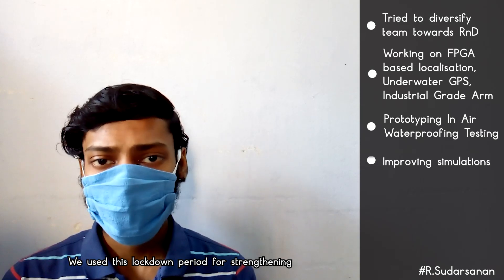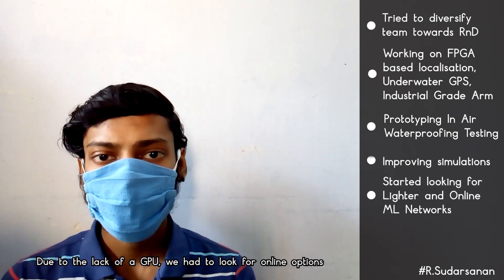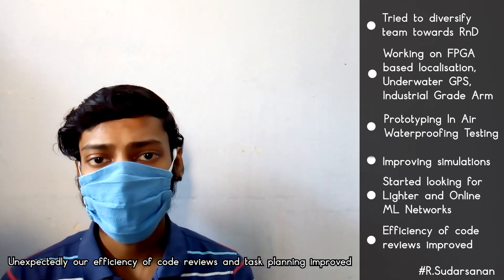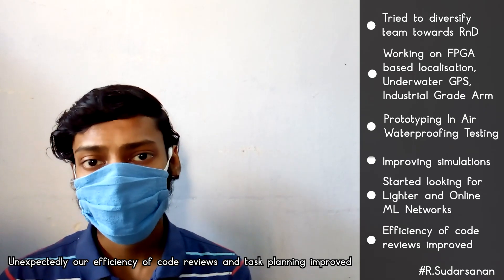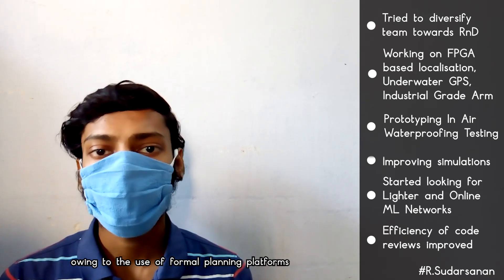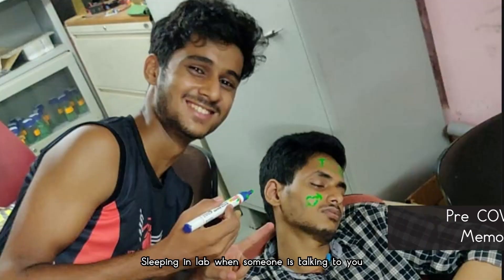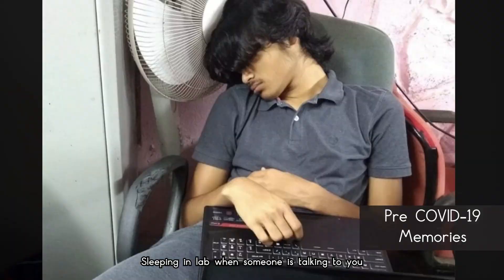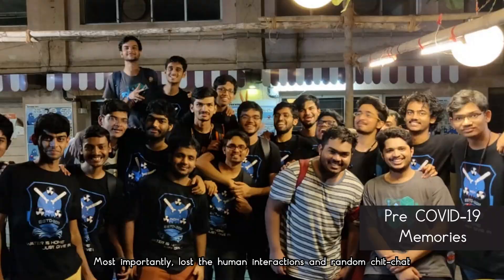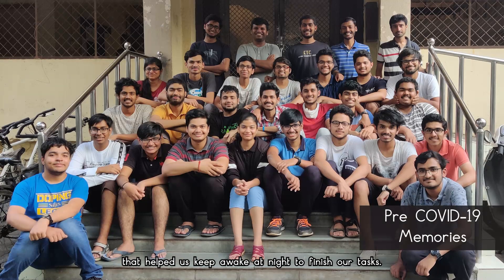We used the lockdown period to strengthen and expand our simulation capabilities. Due to the lack of a GPU, we looked for online options and lighter networks for ML training. Our efficiency in code reviews and task planning improved, owing to formal planning platforms. On the other hand, we are still missing things like late nights in the lab, asking seniors for treats, and the random chit-chat that helped us stay awake to finish our tasks.